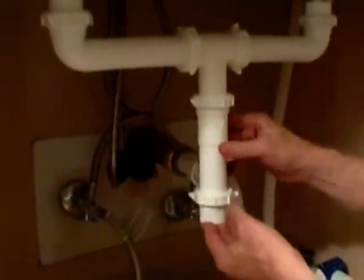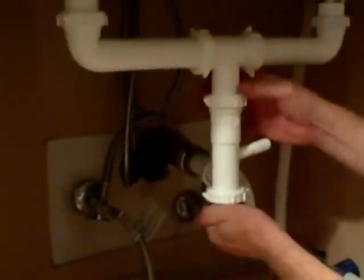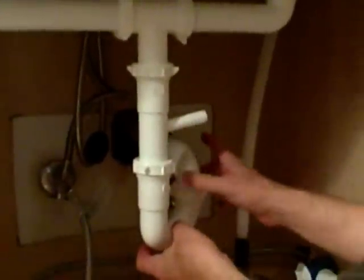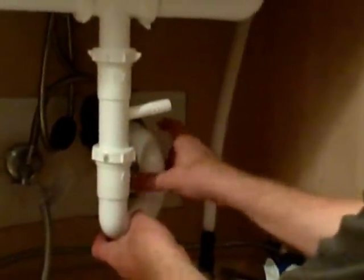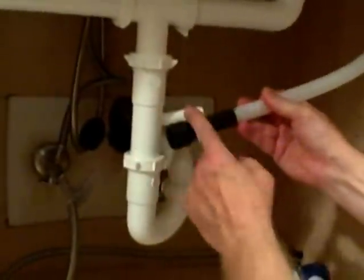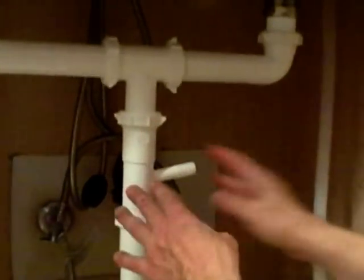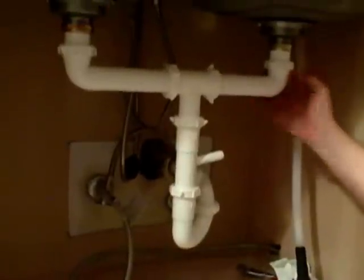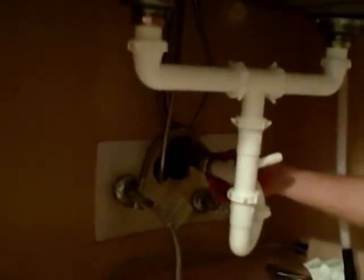I cut my extension pipe to size and I'm going to slip it up. I've got a nut and a washer above it and I'll snug that down. Now I'm going to take my trap — I've got a nut and a washer above it — and line it up to make sure everything is placed properly. We've got the dishwasher drain, so this is what we're going to connect to it. I'll cut this to the proper size and put a hose clamp here. If you didn't have a dishwasher drain, you would just use an extension pipe in this place. Now I'll go back and tighten all the nuts — plastic going to plastic thread, and here I've got metal going up to metal. The stub out that the main drain is going into is metal, so I'm using a metal nut here. And those are the steps to change the under-sink drain pipe for a kitchen sink.